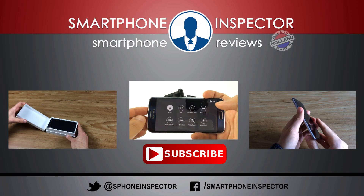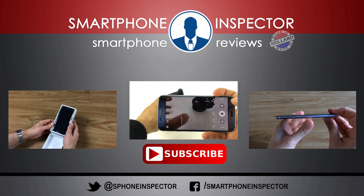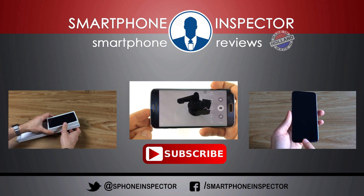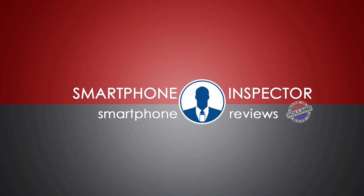If you liked this video and don't want to miss the review and comparison with the Galaxy S6 Edge, make sure to subscribe to my channel and follow me on social media so you don't miss anything else. I'll see you next time!